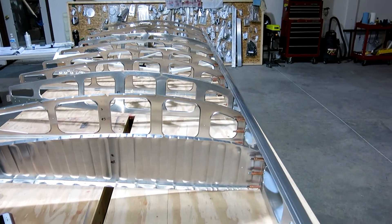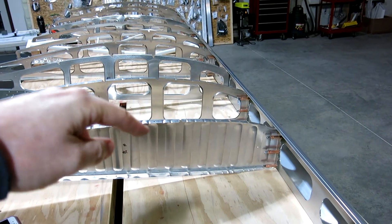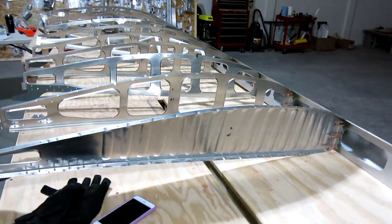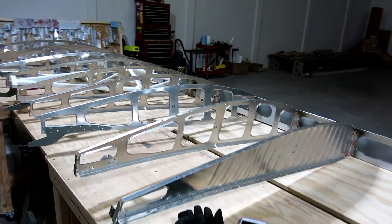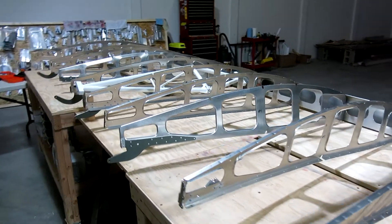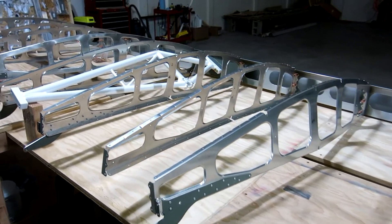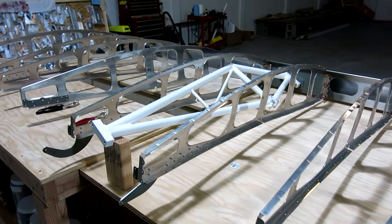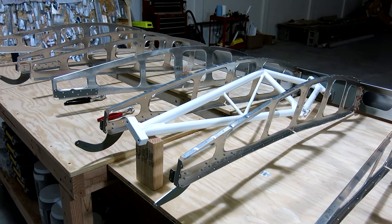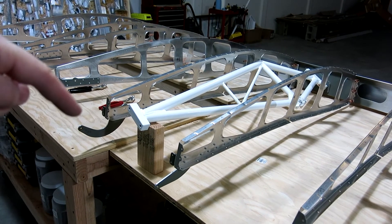We're getting things fit up to the spar. We just got done clecoing all the ribs onto the front spar, and now you can start to see the shape of the wing. When we do the other wing, I'll do a lot more video on this so you'll see a lot more coverage of what we're actually doing. We've got this clecoed up and the next thing we're going to do is cleco the rear spar onto here.